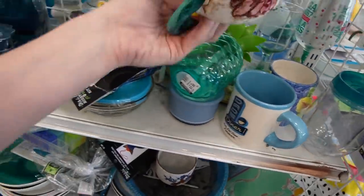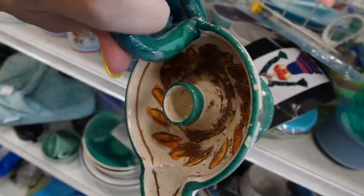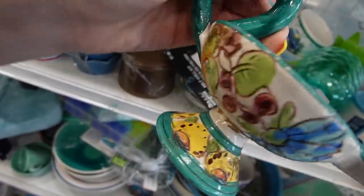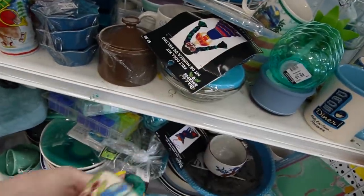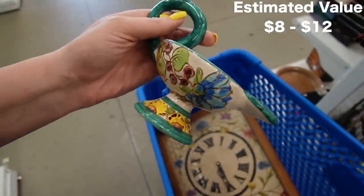Here we have Fear Italy. It doesn't look like there's any breakage on it, surprisingly. I think that's just where the handle meets — I don't think that's breakage. Maybe. Am I being too optimistic? It's $1.99. I'll pick that up.